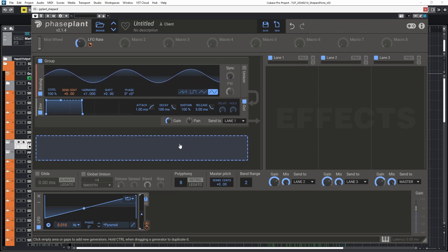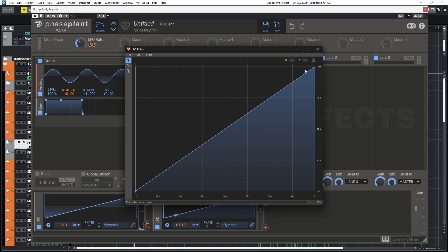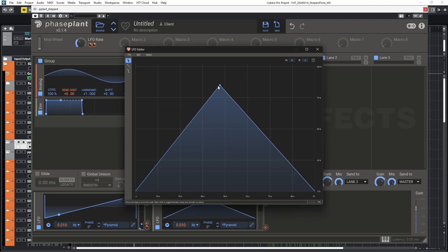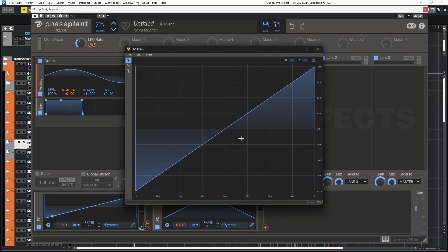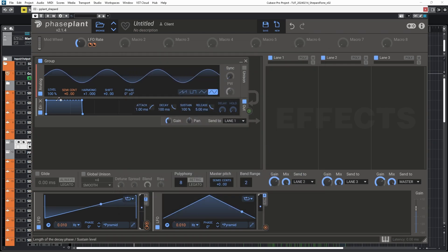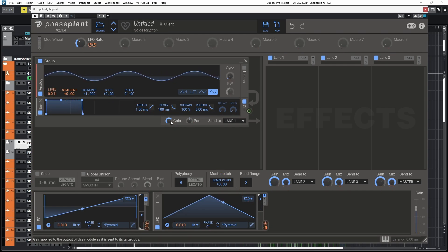Now we need an LFO for the volume, so I'm going to duplicate that one. What's cool about that is that the modulation, like the macro, gets duplicated too. I'm going to set it to unipolar, take that point, drag it, hold control to snap to the grid, so that the peak of that LFO is synced with the zero of that LFO. Then I'm going to drop the volume, take that output and modulate to 100% and actually some gain.